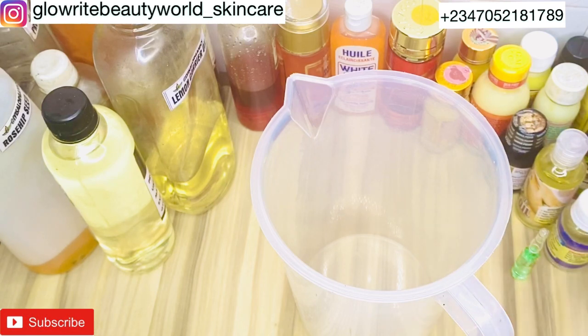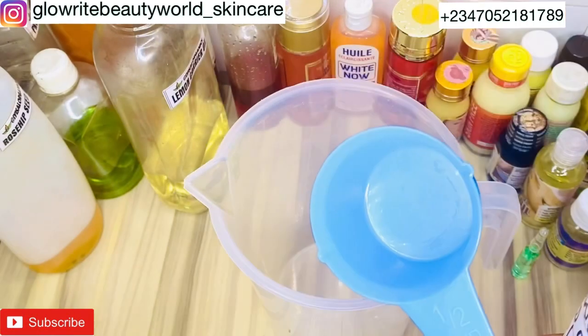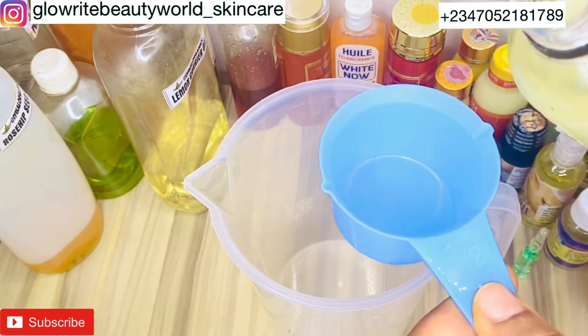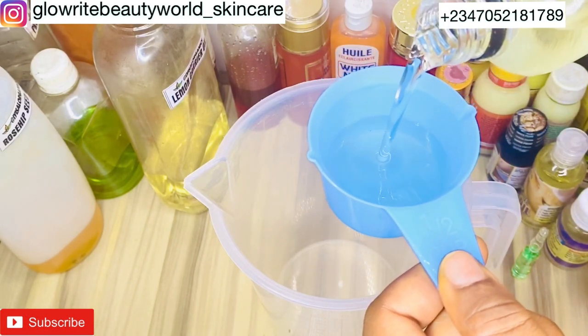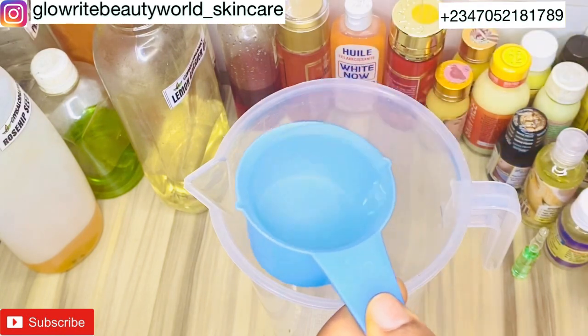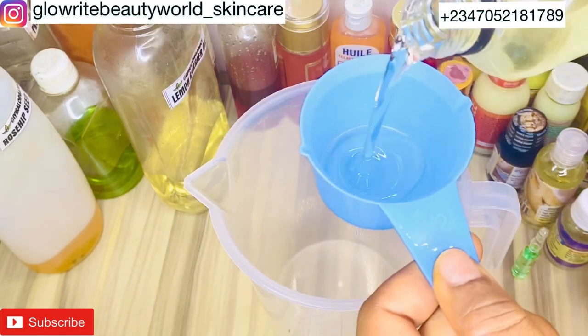The first ingredient I will be adding to this jug is sunflower oil — I'll be adding 300 ml of sunflower oil. Sunflower oil is light in texture and absorbs into the skin very fast. It's also effective in lightening pigmentations on the skin and lessens dark under-eye circles.